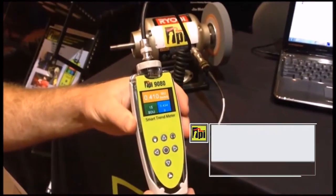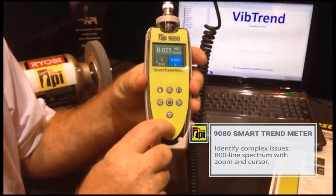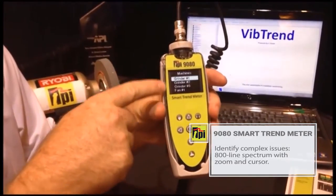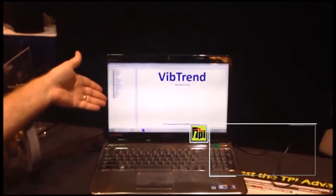The 800 line FFT spectrum helps technicians with more complex issues. Taking regular readings over time with the 9080 will better allow you to understand when maintenance needs to be carried out.